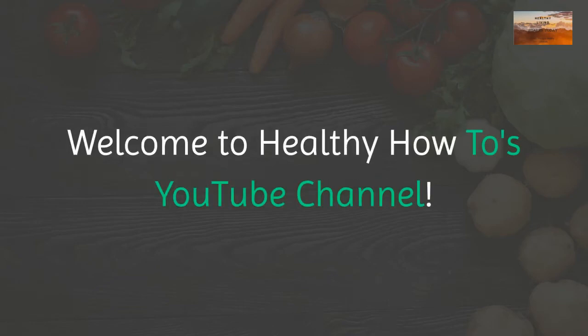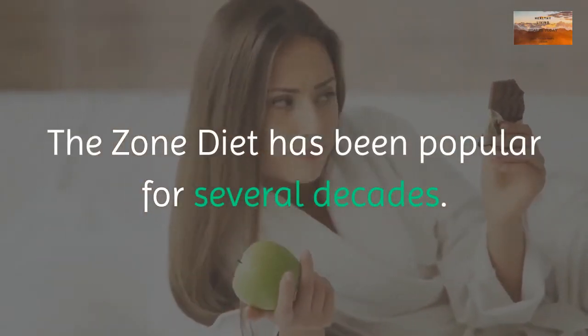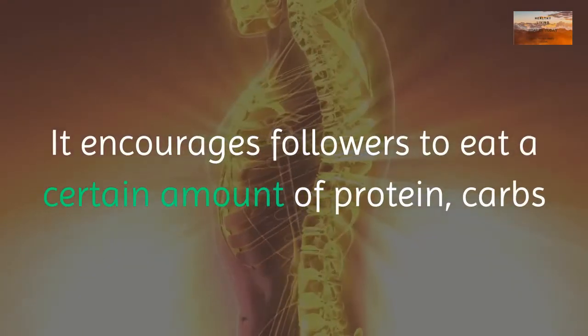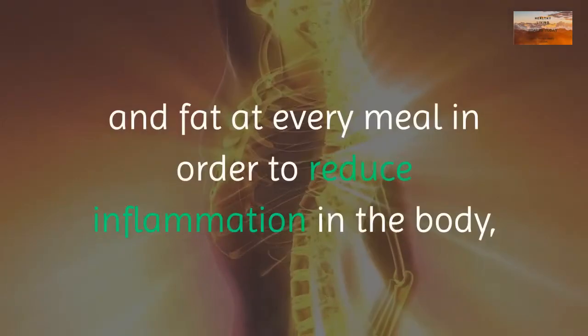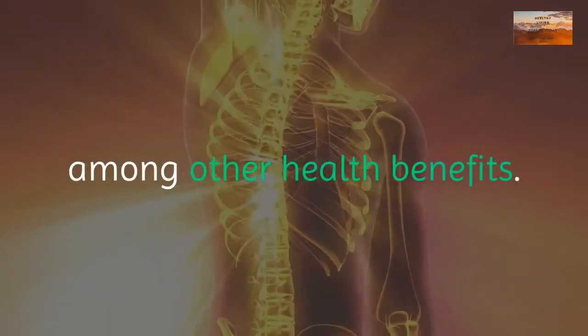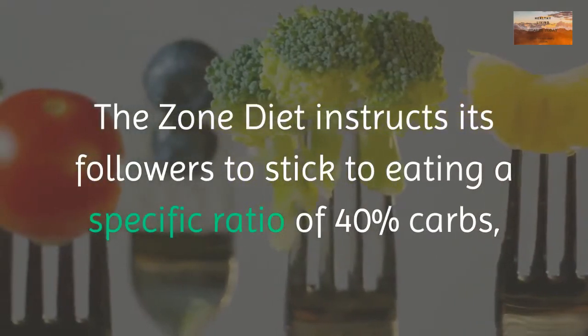Welcome to Healthy How To's YouTube channel. The zone diet has been popular for several decades. It encourages followers to eat a certain amount of protein, carbs, and fat at every meal in order to reduce inflammation in the body, among other health benefits.